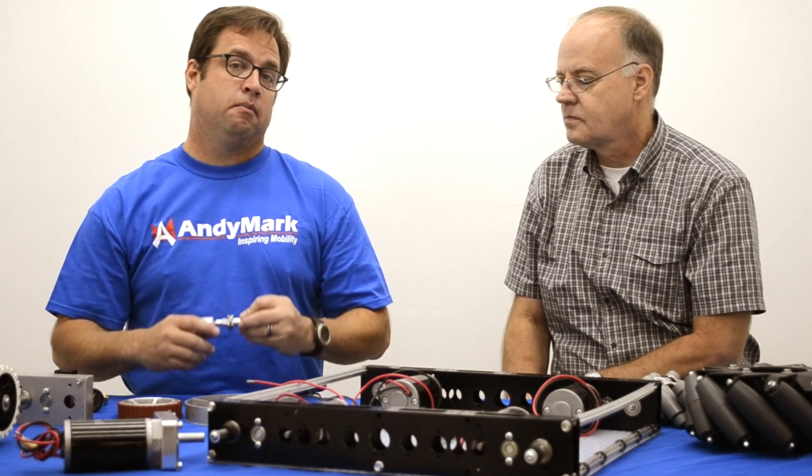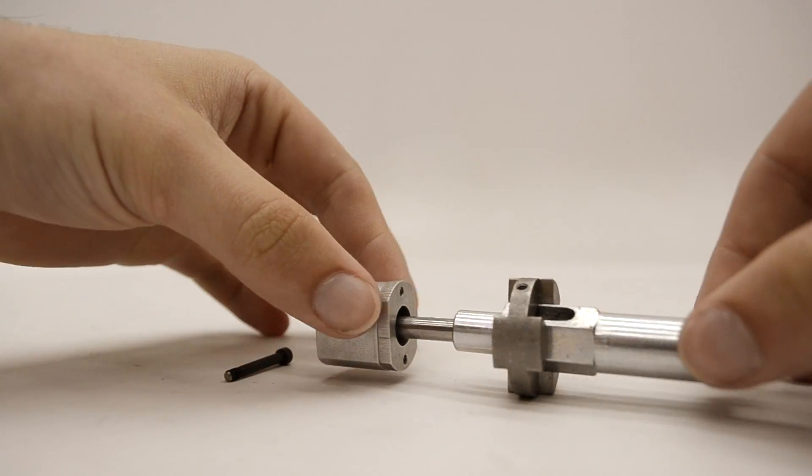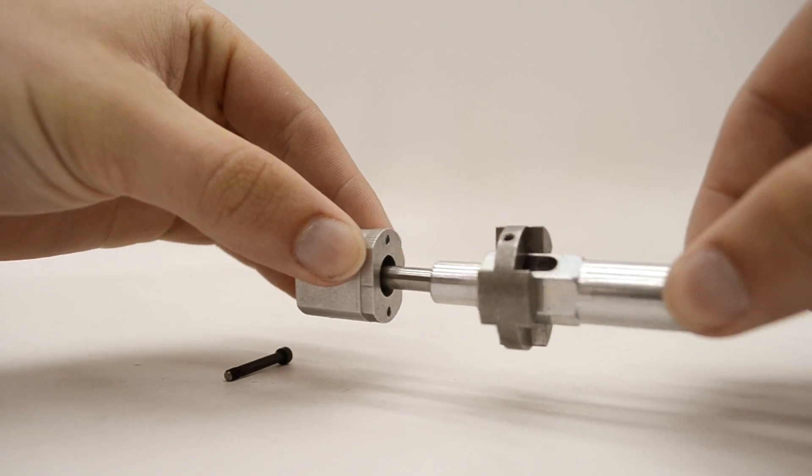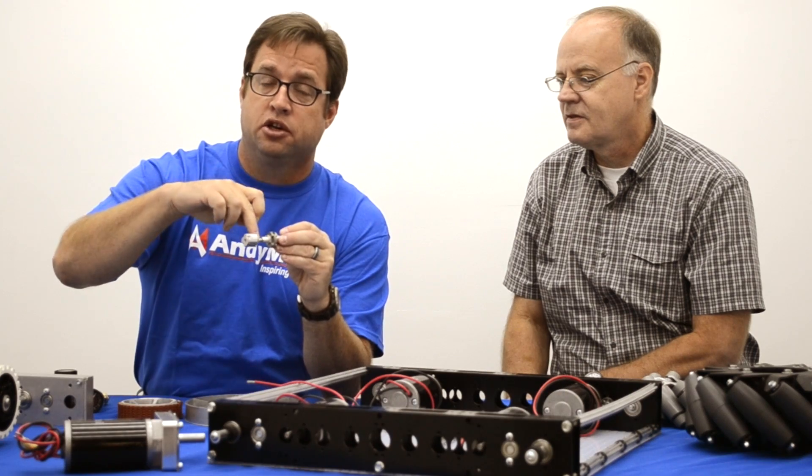We've made many improvements over the years to our dog gear within our shifters. Our latest version has not broken yet. It uses a small but strong number 440 screw that attaches the dog to the shift shaft.